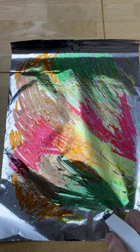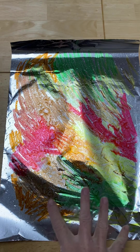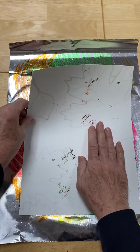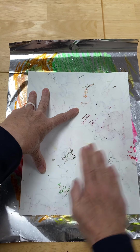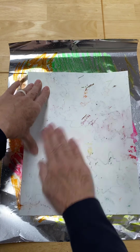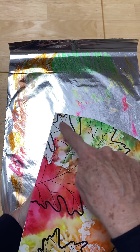I'm going to lightly spritz across my foil, which will activate that marker ink and give us a watercolor printmaking effect. I've shown you this technique before. If you let it sit a couple of minutes, you'll see the ink start to blend together and swirl a little bit. Then carefully take your paper and put it down evenly and flat across the area where you've put the marker ink. Give it a little rub everywhere, trying to make contact without moving it — rub from edge to edge.